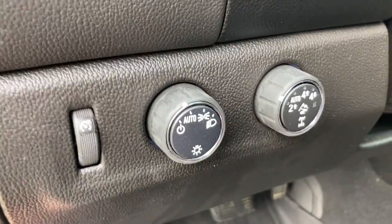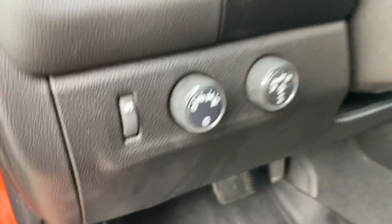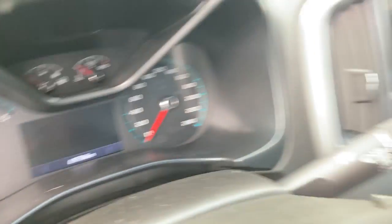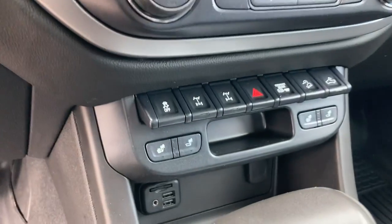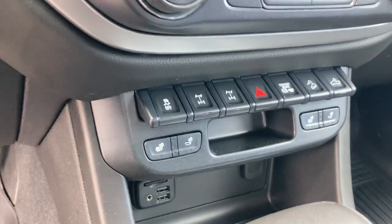Power seat. You also have your four-wheel drive control there with the auto four-wheel drive. It's got 69,769 kilometers. Heated steering wheel, your heated seats. There's your buttons there for your independent front and rear locking differential.